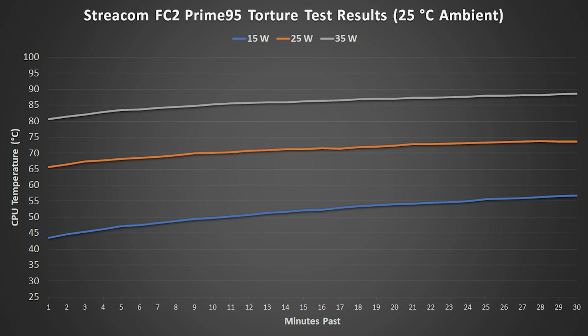Here are the results for the Streacom FC2. The y-axis is celsius adjusted for a 25°C room temperature — in other words, the ambient room temperature was subtracted from the average core temperature for each minute the tests were run, then 25 degrees was added back to mostly eliminate the room temperature's effect.